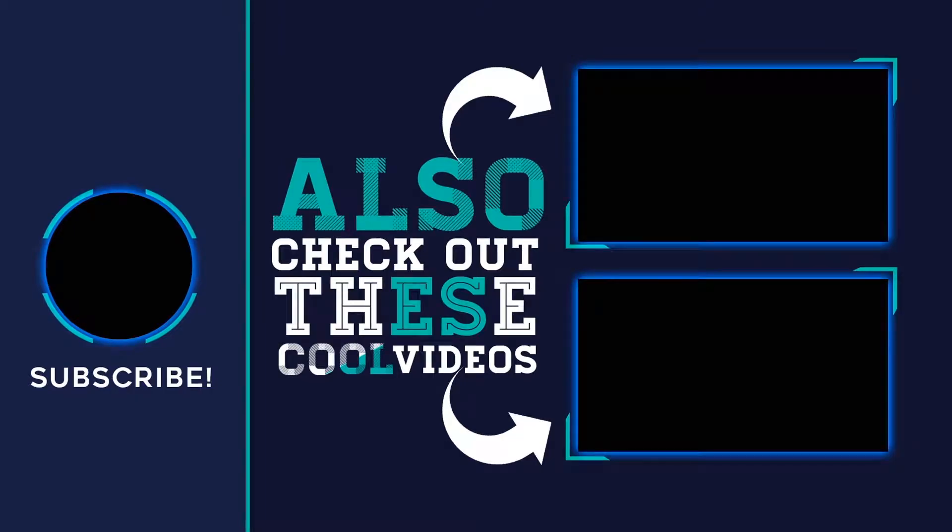Thank you for watching this video, hope you found it helpful. Please remember to leave a like and subscribe to my channel. If you have any questions, you can leave a comment below.